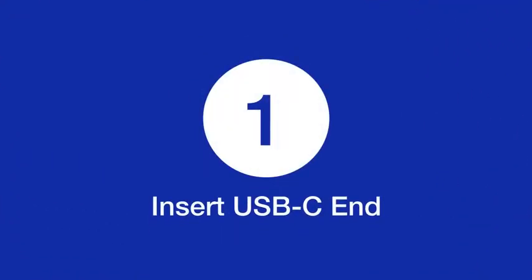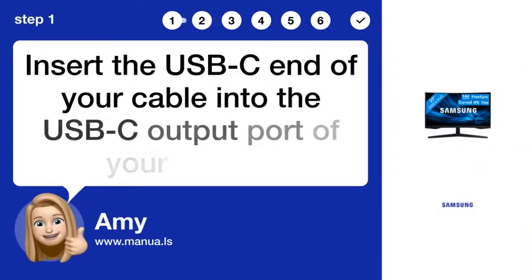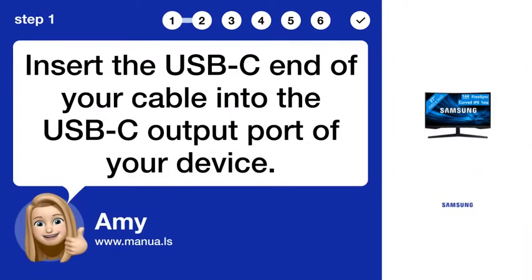Step 1. Insert USB-C end. Insert the USB-C end of your cable into the USB-C output port of your device.